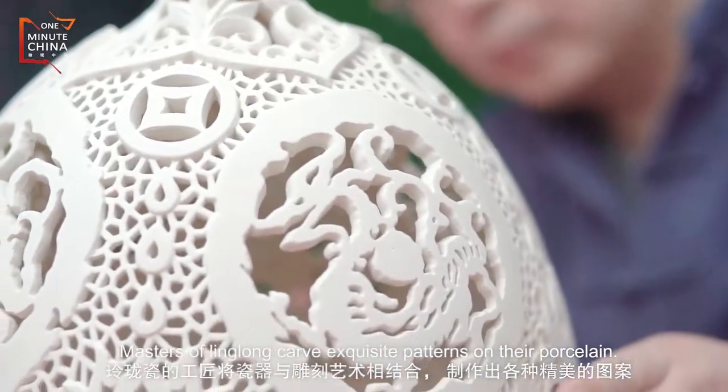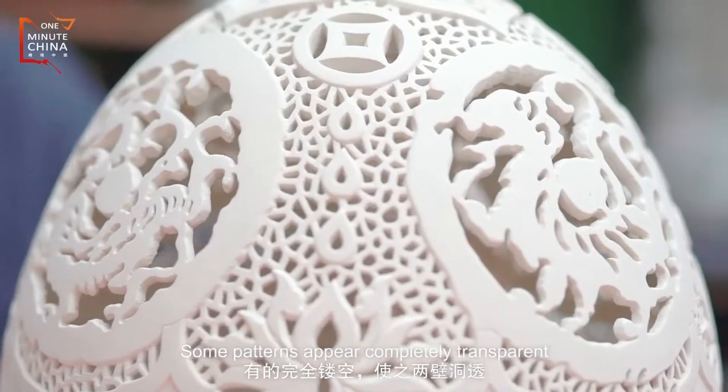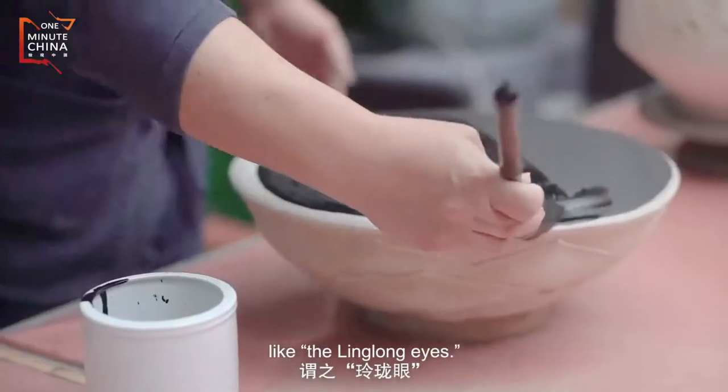Some people carve exquisite patterns on their porcelain. Some patterns appear completely transparent, like the ling-long eyes.